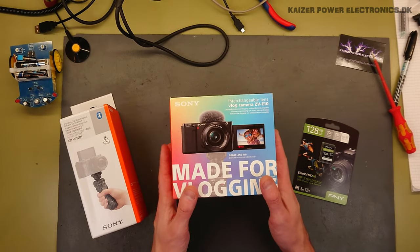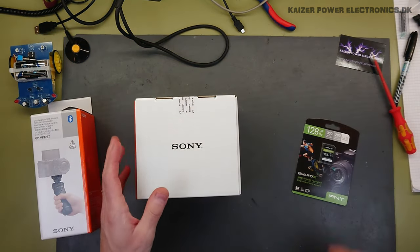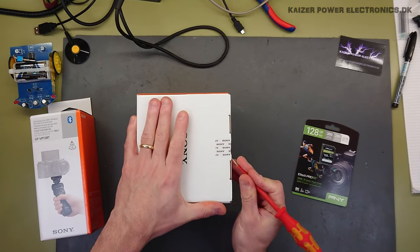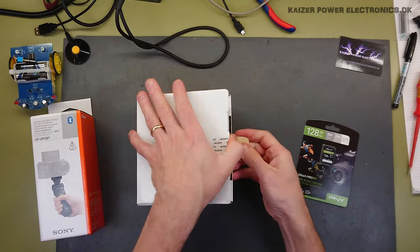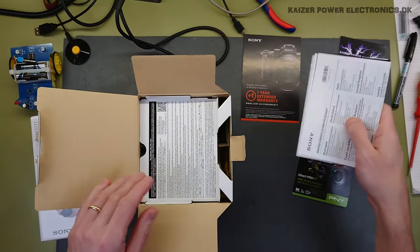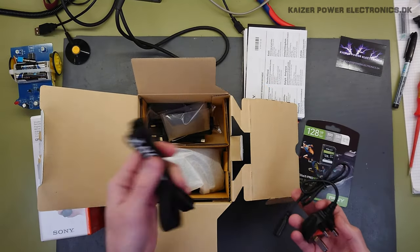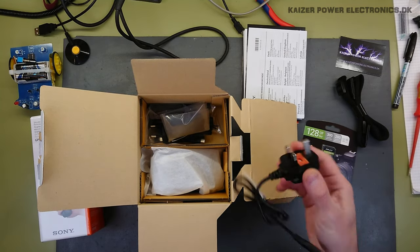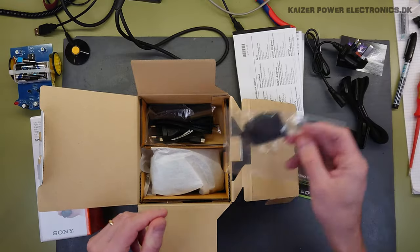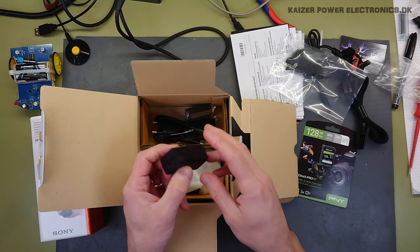And a 128 gigabyte V90 memory card for recording 4K video. So let's get that unboxed — straight to business. It comes in a sliding sleeve with a Sony seal showing it hasn't been opened. Inside we have a one-year extended guarantee registration card. Down here we have a neck strap, a UK plug with fuse, and the dead cat for the microphone.